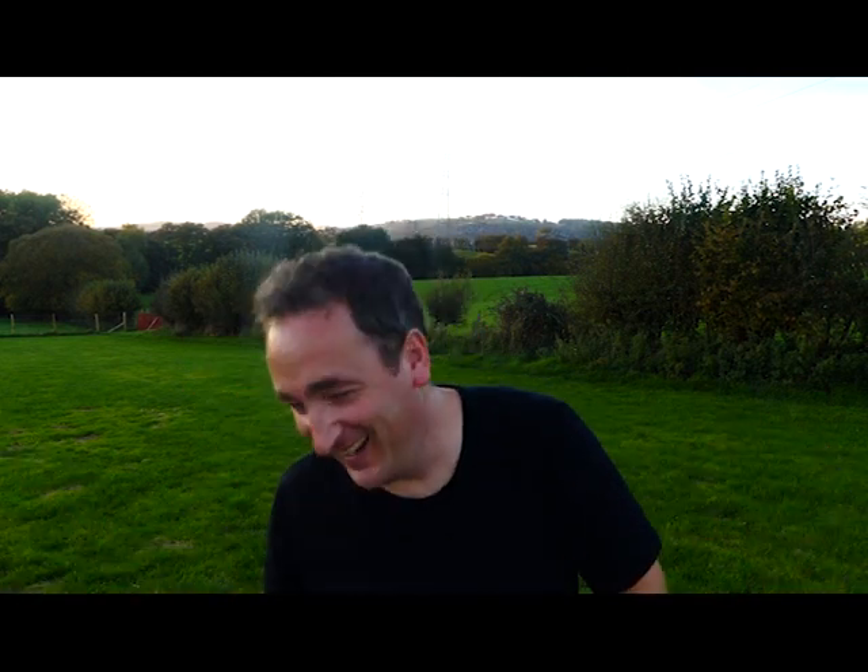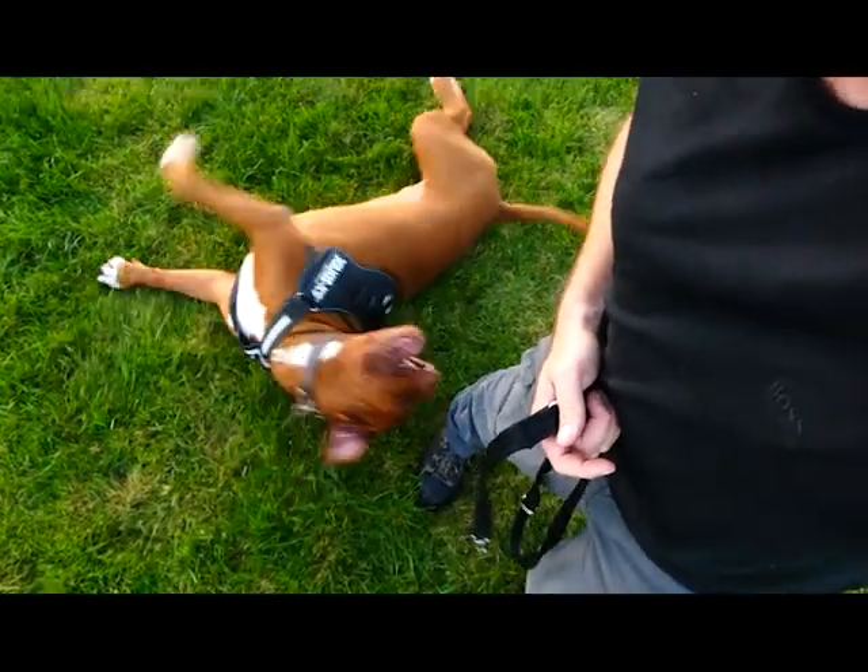Look at this boy — he's a big oaf. That is Oscar — no, it's Chester! His name is Chester. And Dr. Bordoni is helping me today with my review. We're talking about the Halti lead and the benefits of it and why I love this lead.